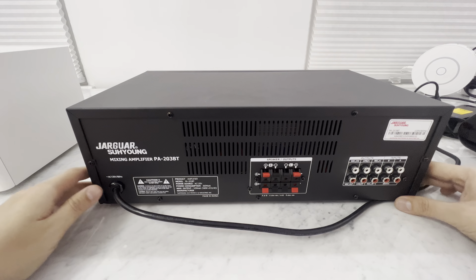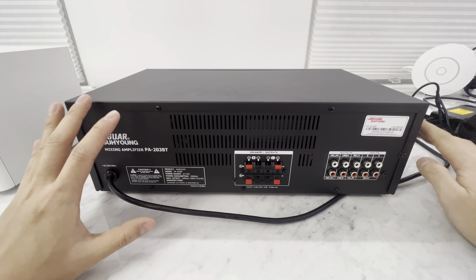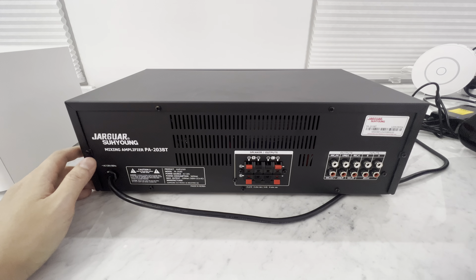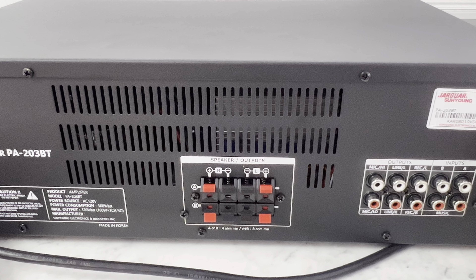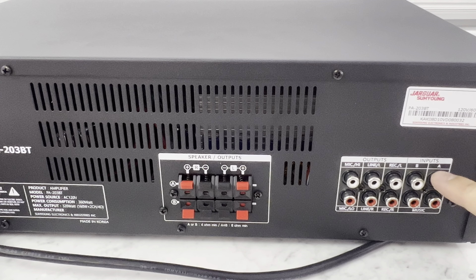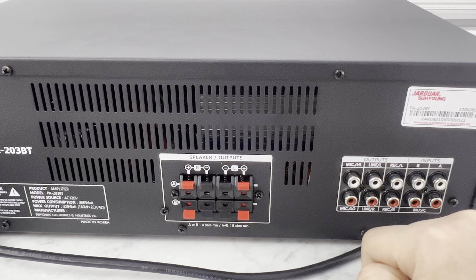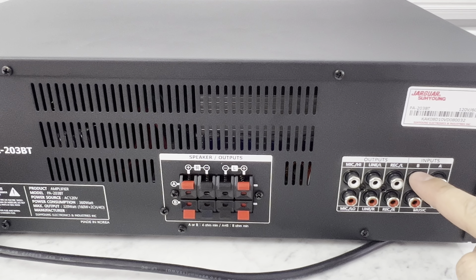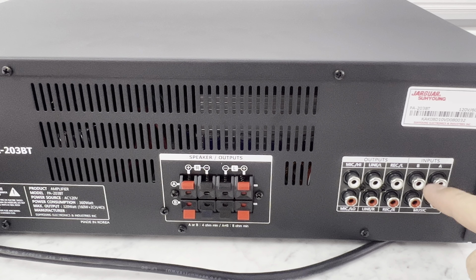This is the international import model. Even though this is a made-in-Korea imported brand, they make it for us in American voltage — 120 volts with 60 hertz. If you get a 220 volt one, you're not going to have a good experience. A 220 volt amplifier or any electronics is going to work at half power if you're lucky. If you're not lucky, it's going to burn something down.